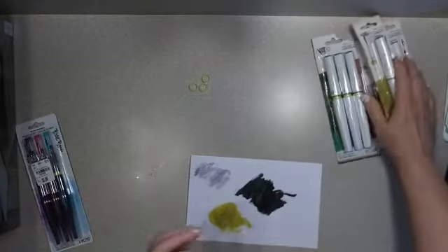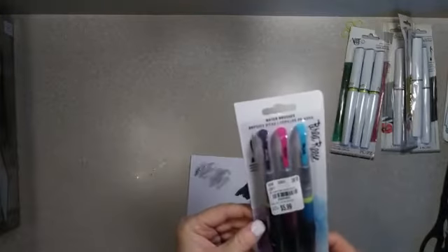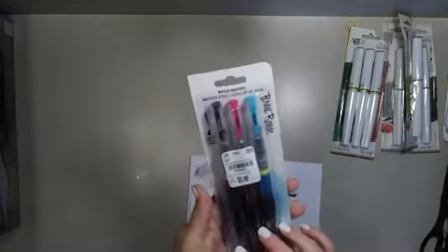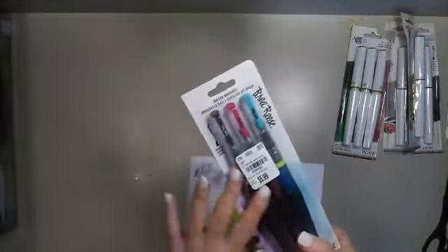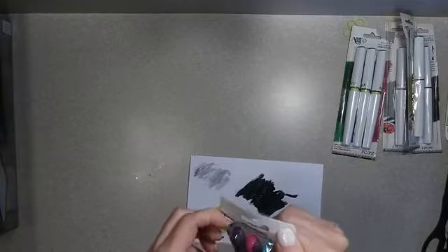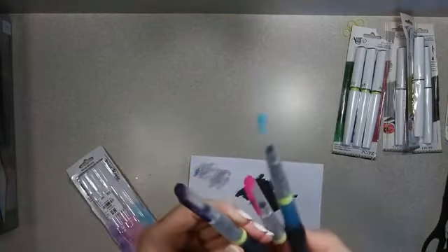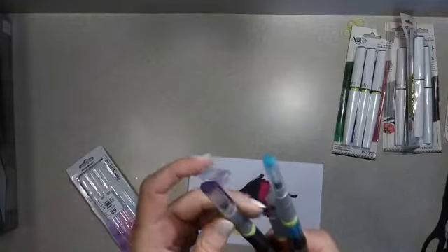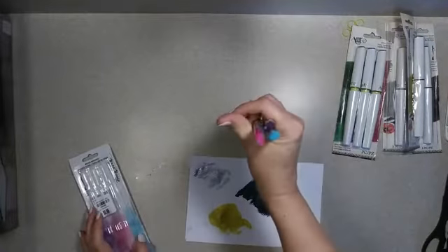I'm going to move on to a different product. These are from Brea Reese — I have never seen this particular brand before. They are refill-and-reuse water brushes, filled with watercolor ink. We've got a purple, a pink, and an aqua, and that was $5.99. I was like, well, if I hate the ink inside and it doesn't do what I want, I can use it as a water brush and that's not a bad price just to have one. These work the same way — they've got the little ring in them to keep them from being activated until you're ready. Does anybody want to see the water brushes in action? Give me a thumbs up if you do.